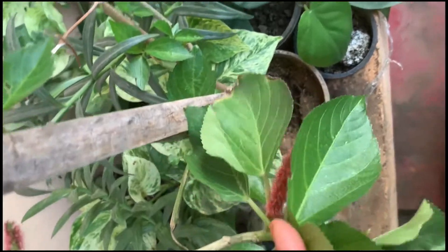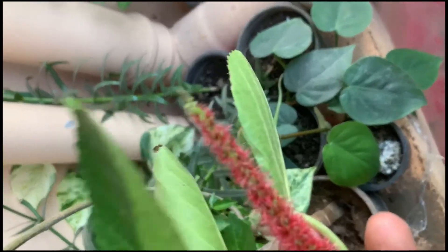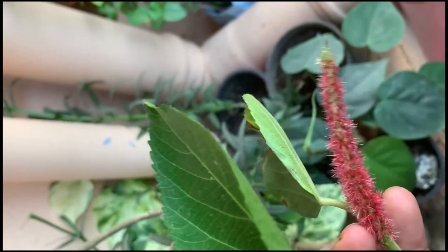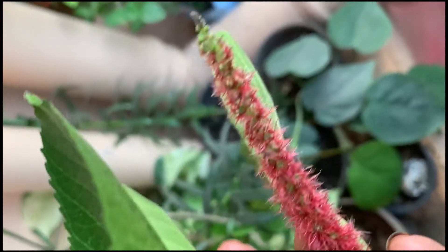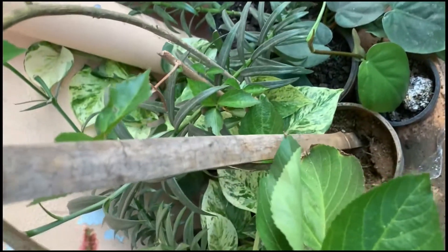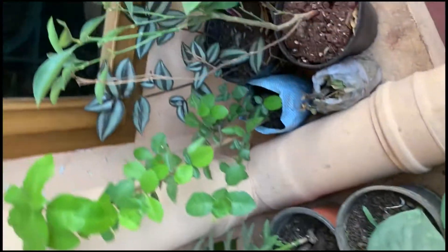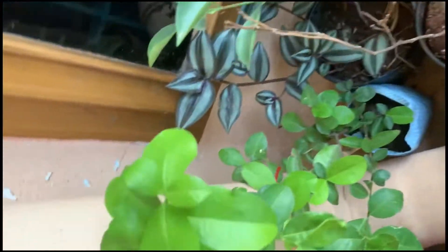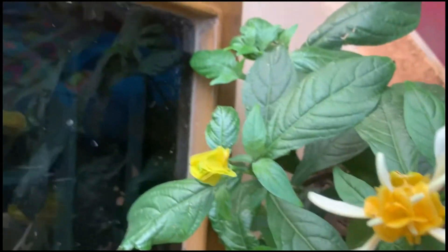I have planted plants in the tree. This is an elephant trunk plant. This is a red benches. This is a barbruster. This is a lollipop plant.